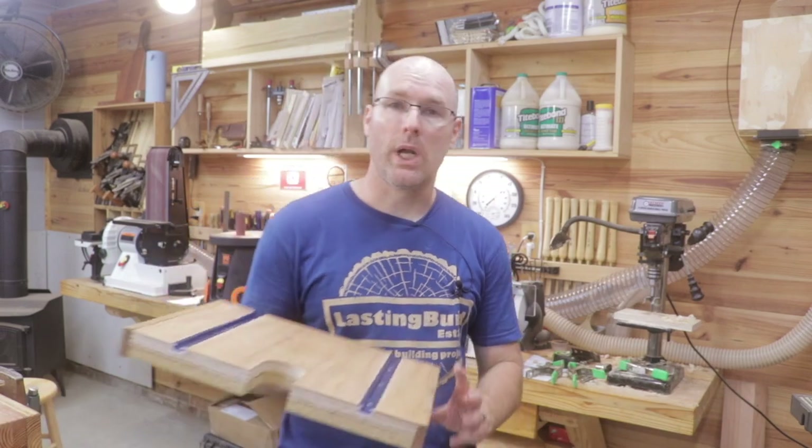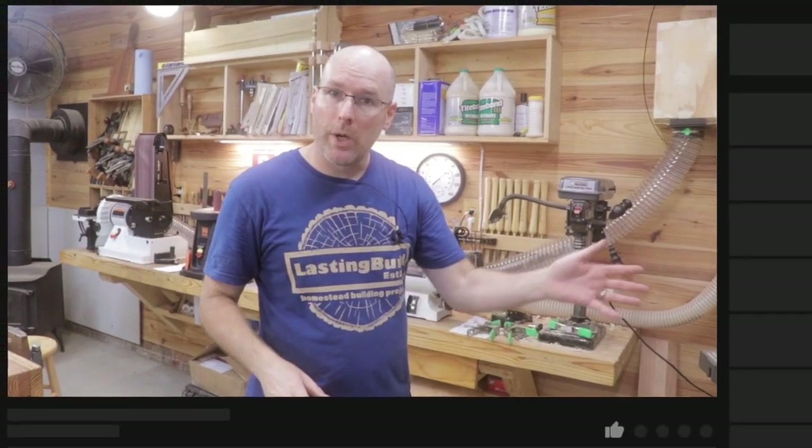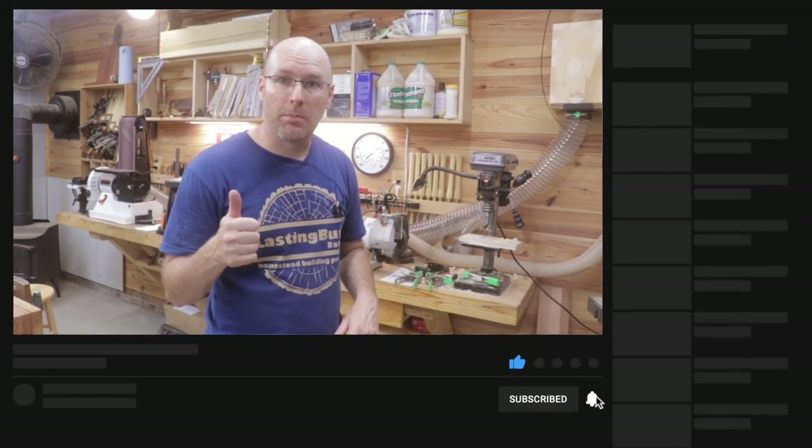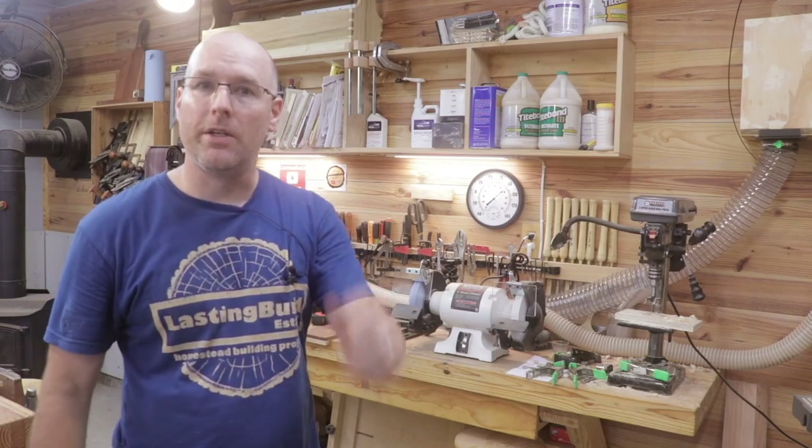Drill presses classically come with a small table, primarily because they're used for metal working. They need a bigger table for woodworking, and that's what I just built. Next time I'm going to show you how I built this brand new drill press table, so if you haven't subscribed go ahead and do that. If this video is bringing you value, please hit that like button — it would be awesome to get a thousand likes. If you'd like to see another tool review, check this one out right now — I guarantee you'll like it.